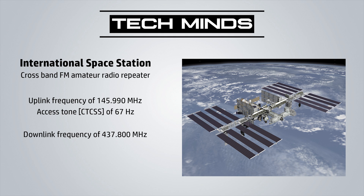On the 2nd of September 2020 at 1:02am GMT, an amateur radio FM repeater was activated aboard the International Space Station. This crossband repeater operates on FM, has a downlink of 437.800MHz and an uplink of 145.990MHz.